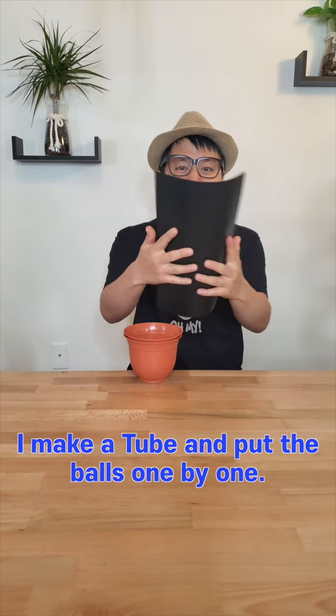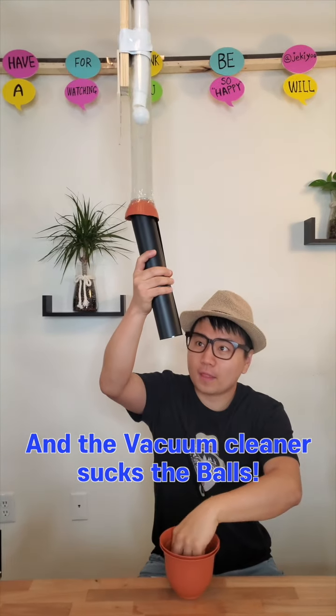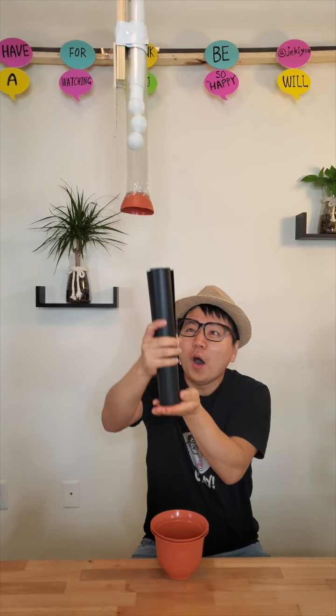Here's the last part. I make a tube and put the balls one by one, and the vacuum cleaner sucks the balls. That's how I did it.